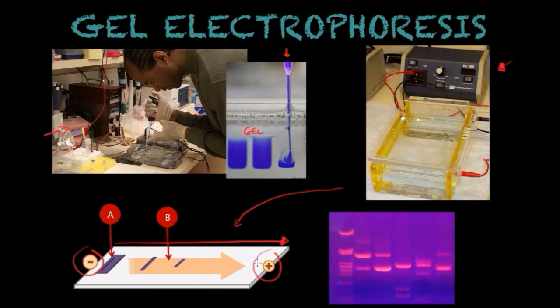Depending on those three factors — size, molecular weight, and diameter — you will see the molecules separated into bands, as you can see here in this image. You see different bands, and each band represents a molecule that has been separated due to their size or due to their charge, etc.